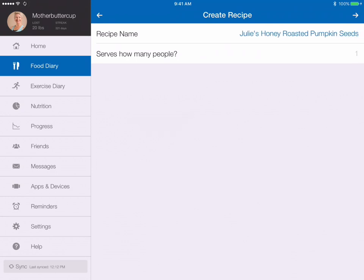The trick here is determining how many people it serves. I used a whole package of pumpkin seeds which was 3¾ cups, and when I asked Siri how many tablespoons were in 3¾ cups, she told me 60. So I'm going to consider a serving size as 2 tablespoons — that's 30 servings. I'm going to make a note in the recipe description that a serving size is 2 tablespoons.